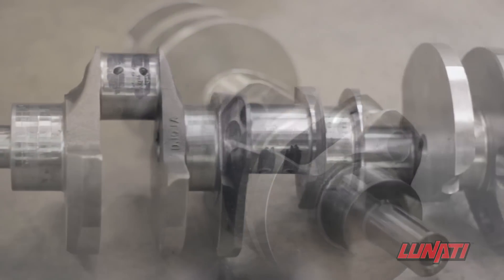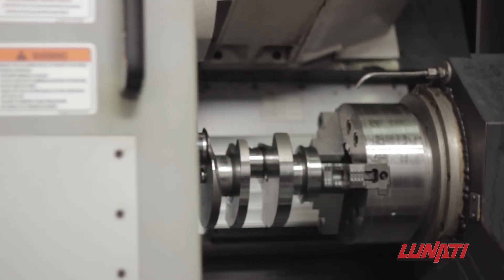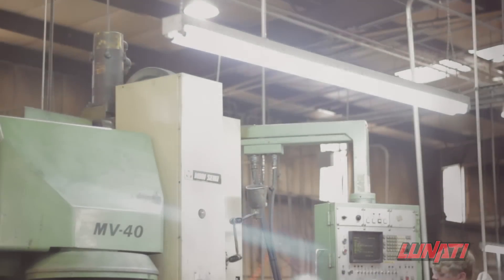The first step of this process is the forging and machining. Once the forging has been set up for machining, the next few steps take place on a multi-axis CNC machine. Oil holes are drilled, main and rod journals are roughed, and counterweights are roughed.